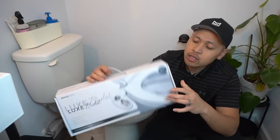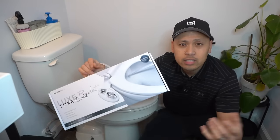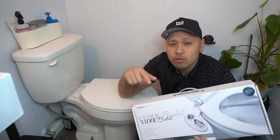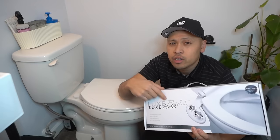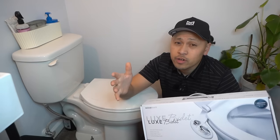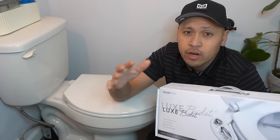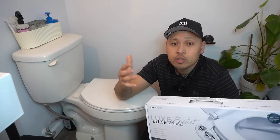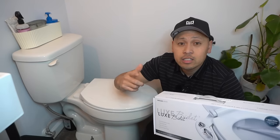We all know that toilet paper is a hot commodity we use in our day-to-day life. But what if I can show you a product that will reduce the amount of toilet paper you use and save you some money in the long run? That product is this Luxe bidet. There are many bidets out there, but this one is probably the best because it has a hot water line feature — not all bidets have that. I'm not sponsored by Luxe bidet; I bought this with my own money to show you how to install one.